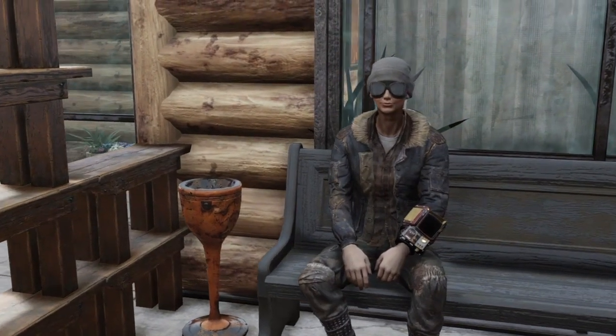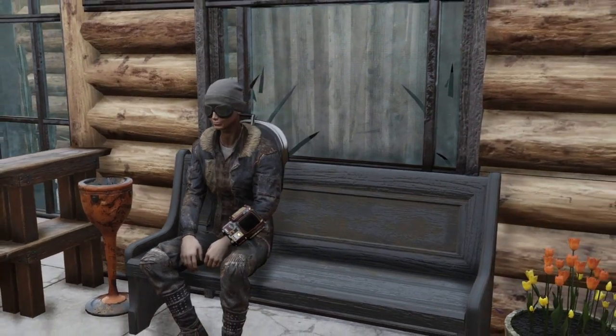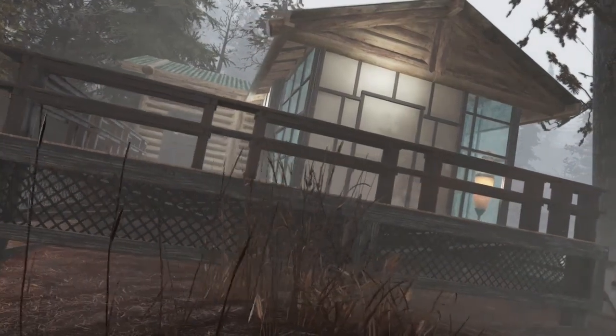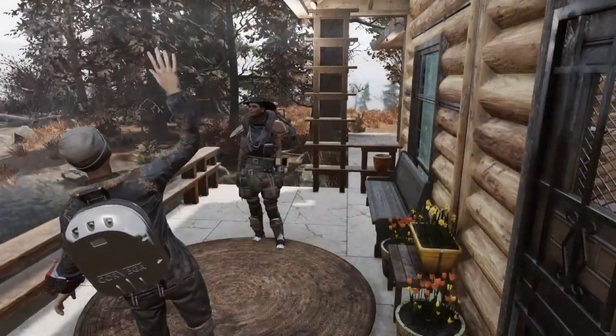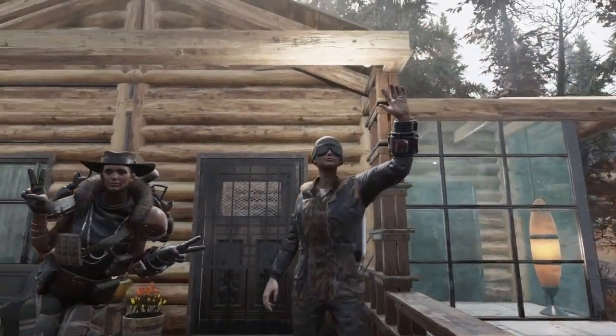Good afternoon, everyone. This is StolyaSweetRoll, coming to you with another build tutorial. In today's video, I'll be covering how to build Japanese Shoji screen walls, as well as how to do a foundation merge to create a futon and chabudai. Today, my lovely wife will be helping out once again by breaking my camp objects. So, let's get to it.